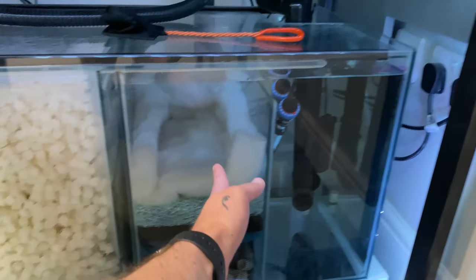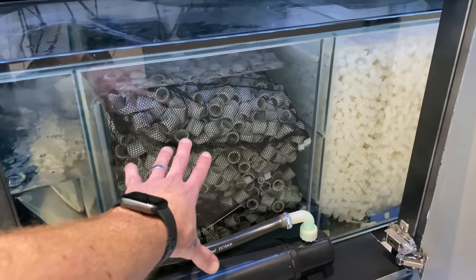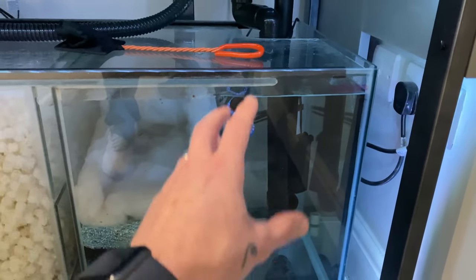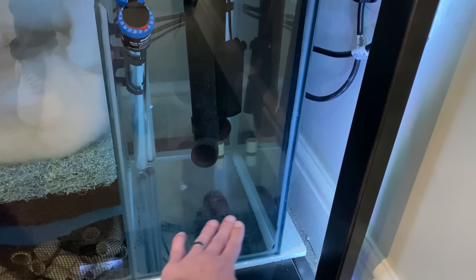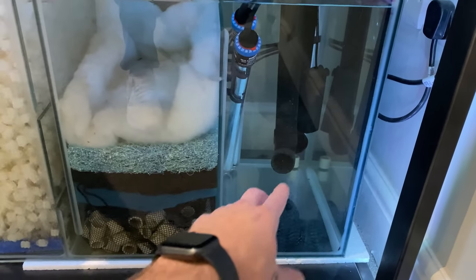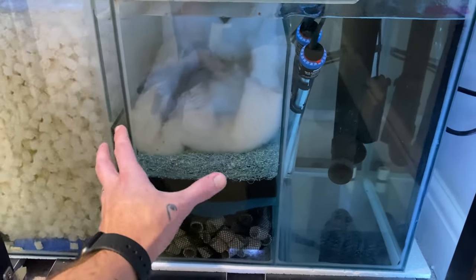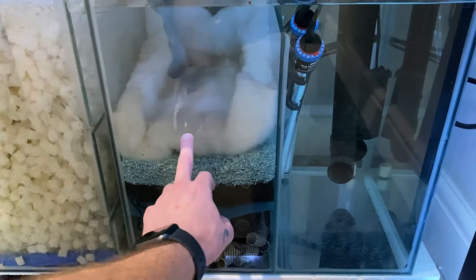With a three-chamber sump, you'll have your first chamber which is your inlet — this is where your water comes down. You then jump into your media chamber, which is your second chamber, and then you'll have your third chamber which is your outlet. You can see the pipework running back up into the tank. Usually on the inlet chamber you just run your sponges underneath the pipework, or some people are now starting to run them vertically.